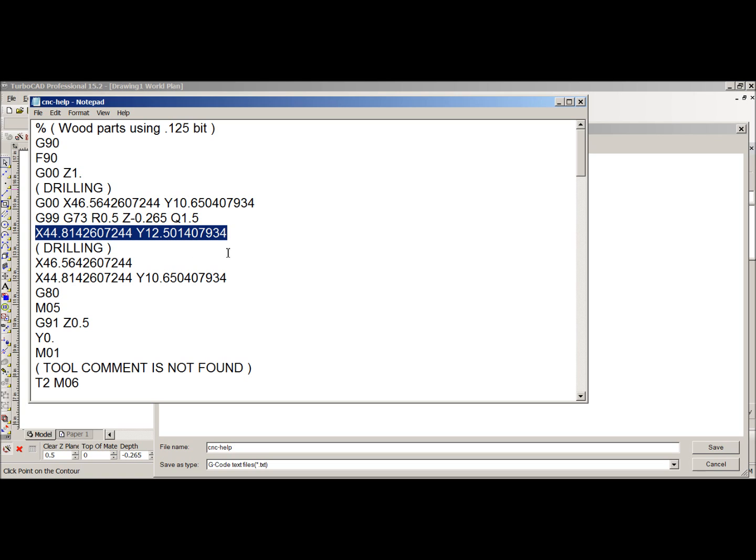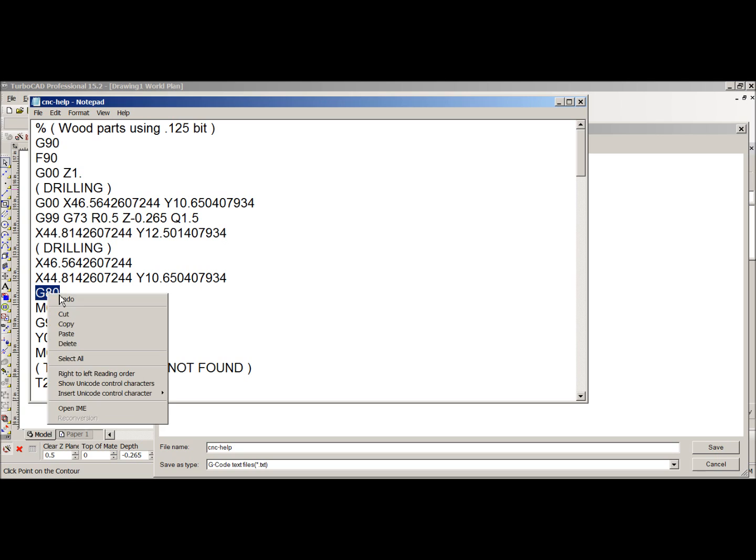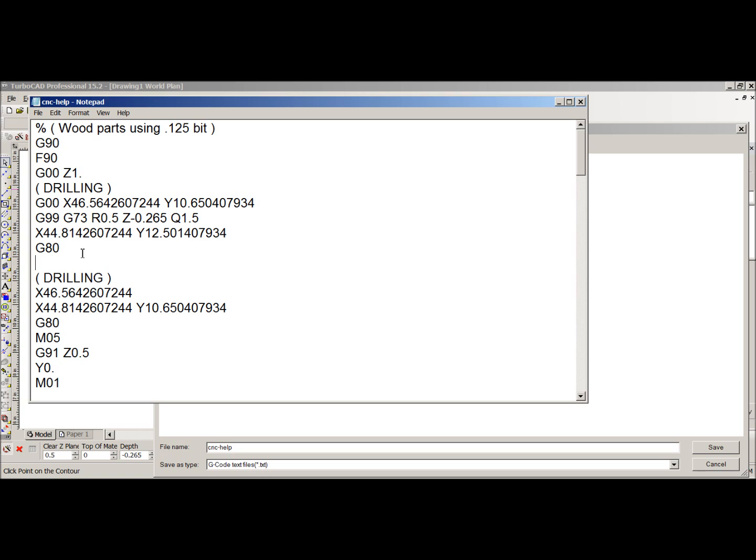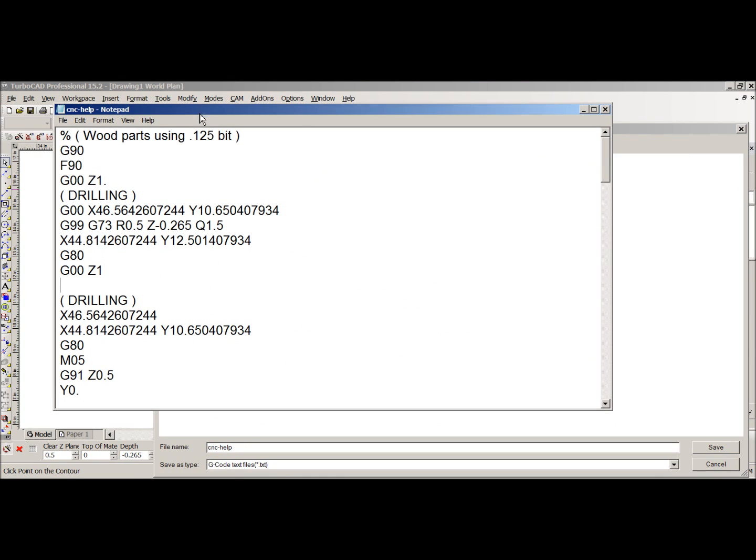I wanted to drill two holes and then move the machine. Here's how: I'm going to take the G80, which completes the drilling cycle, and place it here. Then I'll add G00, which tells the machine to run as fast as it can safely, and then Z1. I'll figure out how far over to move the machine while I put the screws in. The holes are at 44 and 46, so 10 inches away should be fine — I'll move X to 35.